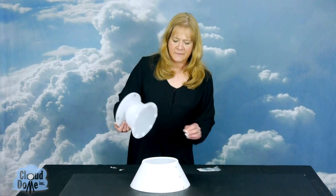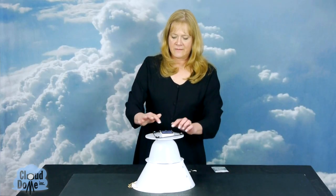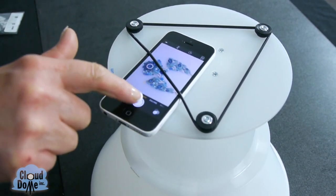So just place the extension collar over the piece that you're taking a picture of. Put the dome on top, position your item, double click, focus, and take the picture.